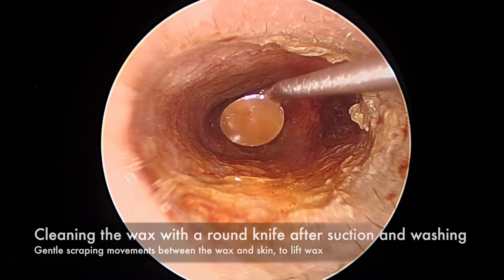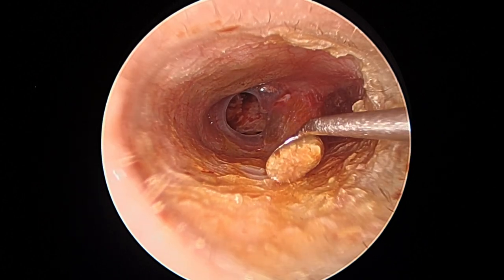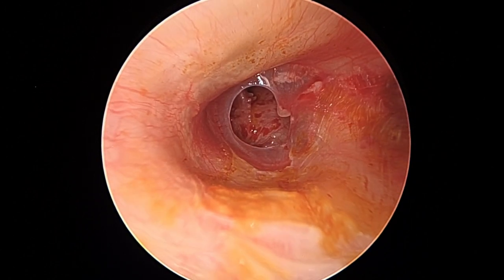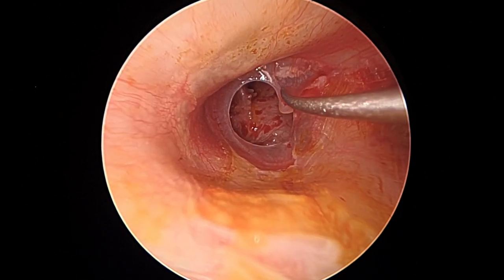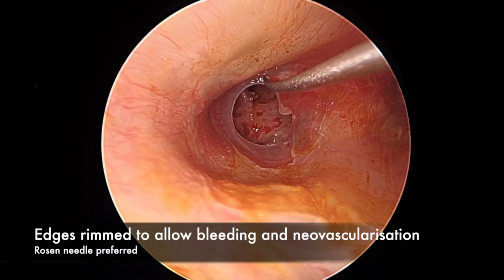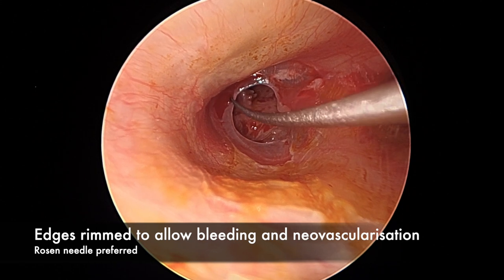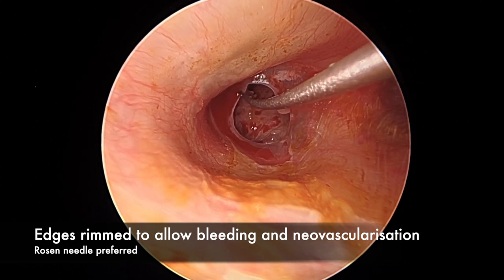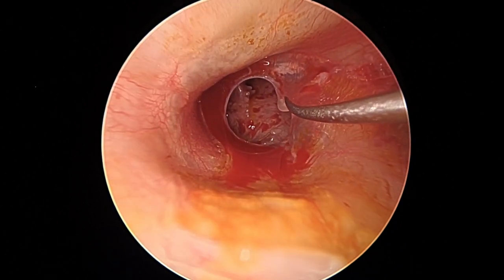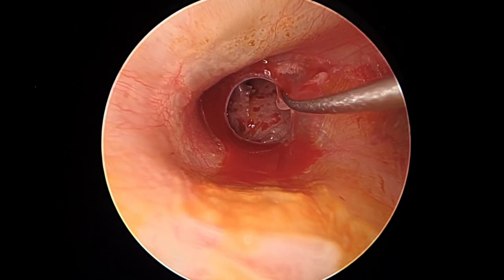The ear canal is now prepared — you can see small blebs superiorly from the injection. Using a round knife gently over the skin to clean the wax, then we suction the middle ear. The case begins with a rosen needle, rimming the perforation to allow bleeding and subsequent revascularization. We begin with postage stamping, then tearing along the perforation down to the inferior aspect. Care must be taken near the umbo as it's quite a delicate area.